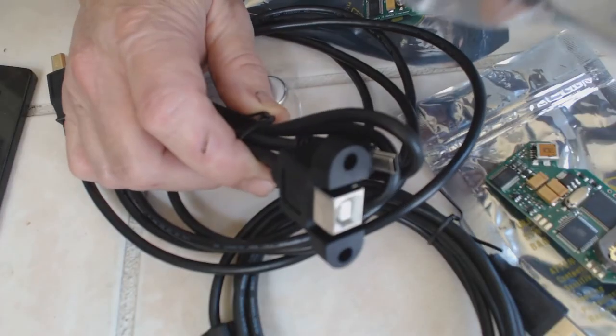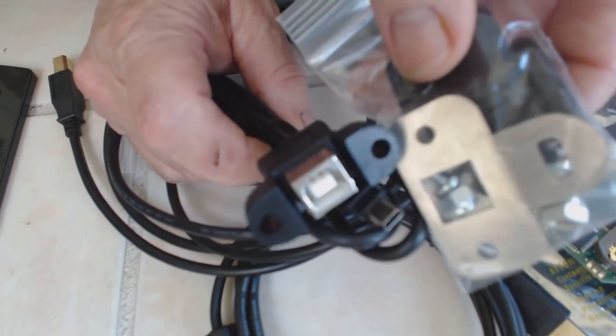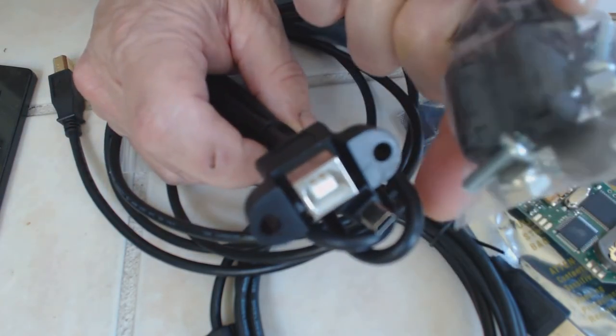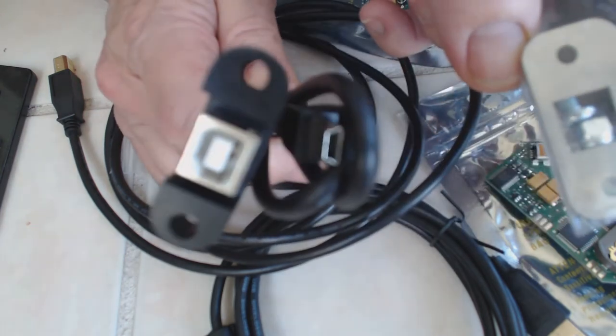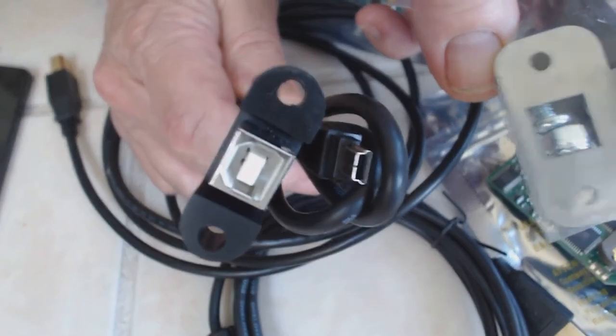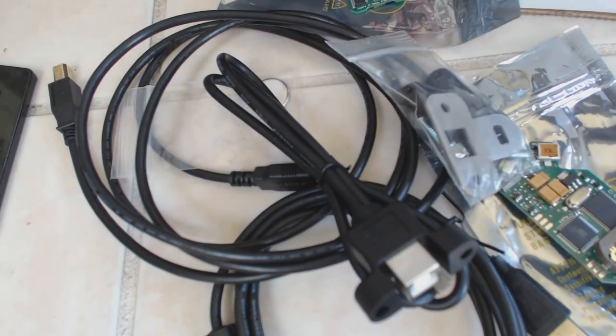Just noticed in the box that this also comes with a bracket for mounting it and even the mounting screws, so it will make it much easier to mount this in the car. So far I'm very very impressed with Mr. Moates and his products, and I'm looking forward to seeing how this is going to work in the real world. We'll take a look at that later on in the video.